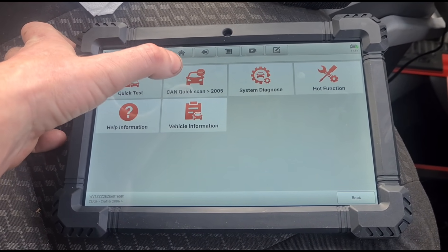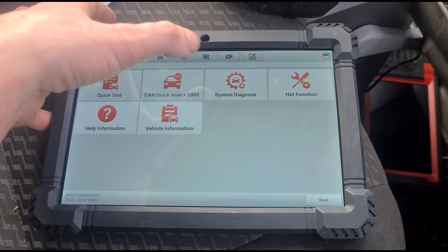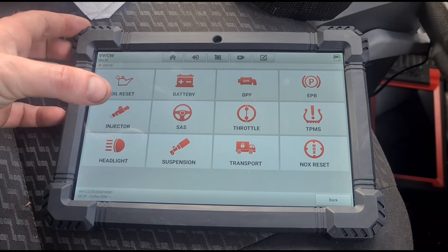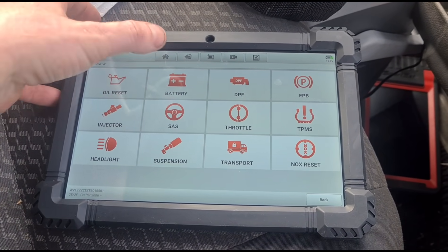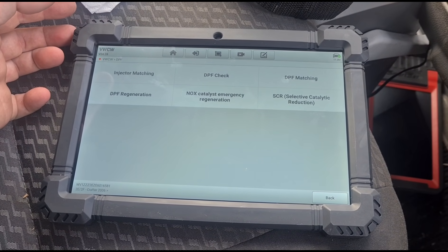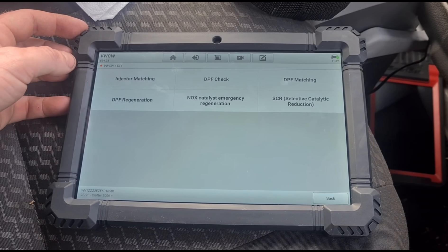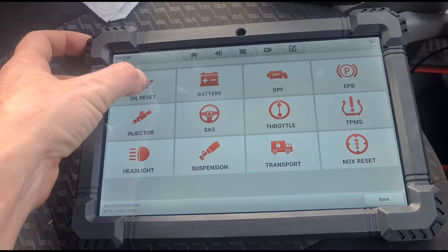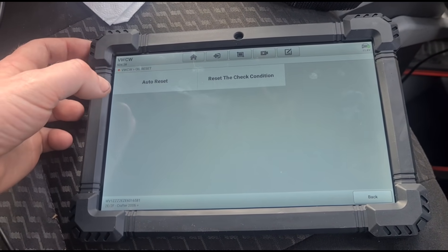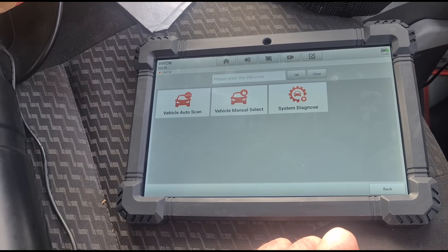We'll see what other systems we have — quick scan 2005 onwards, system diagnose, and hot functions. You've got oil resets, battery, DPF, and transmission. Let's have a look at the DPF — there's NOx reduction, catalytic reduction, DPF regeneration — and you've also got your oil resets, obviously if your particular vehicle is compatible to do that.